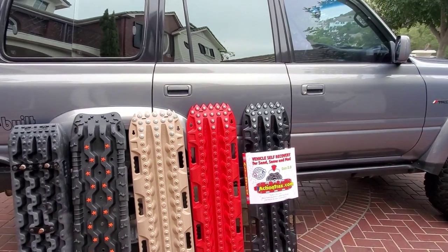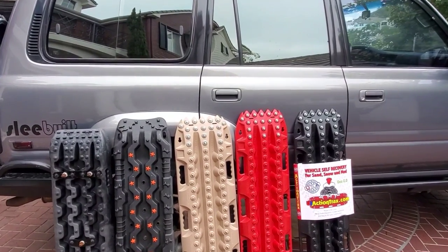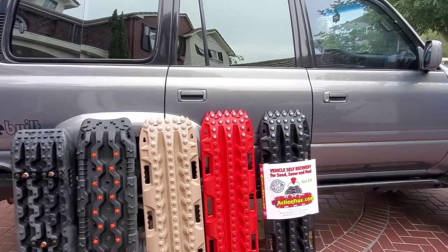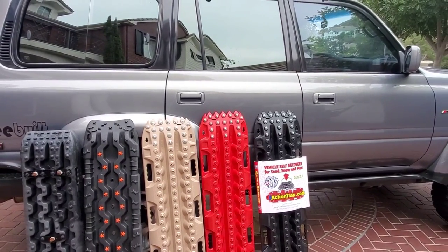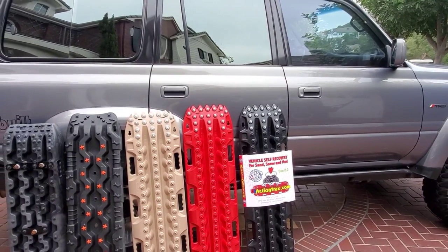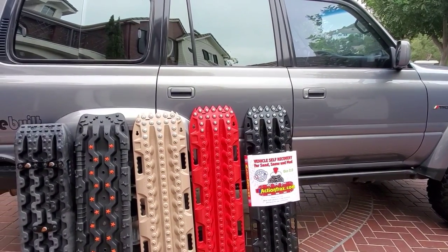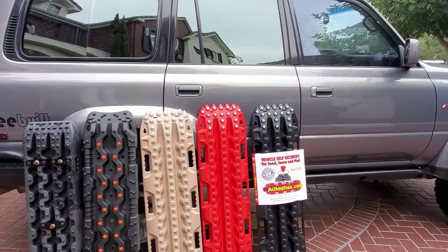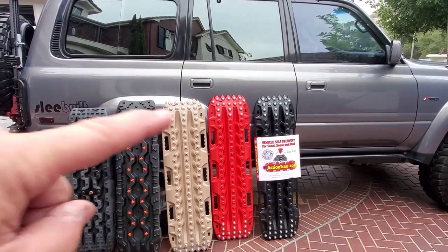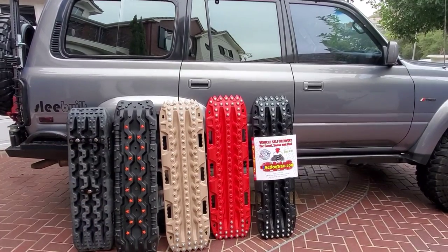You can put the bolts on yourself. What I did was simply took a Sawzall or a Dremel, took off just the nib, so you still have room to drill a slightly smaller diameter to what your bolt is going to be. I'll probably put the bolt sizes I bought in the description — the same ones that are on this U.S. Action Track.